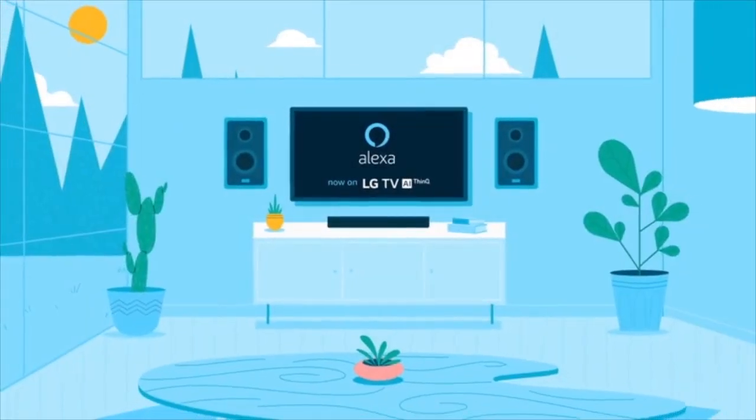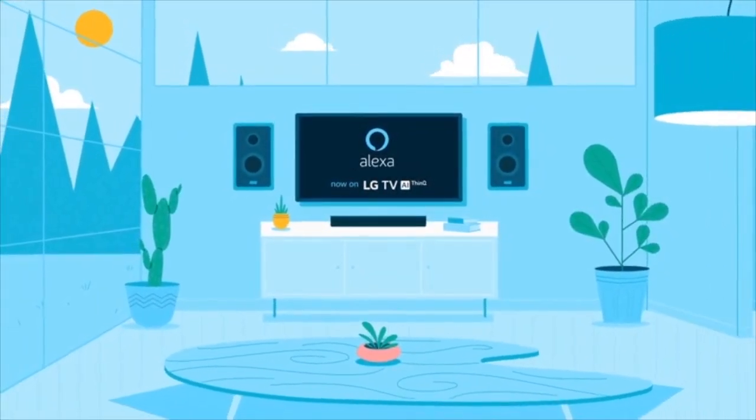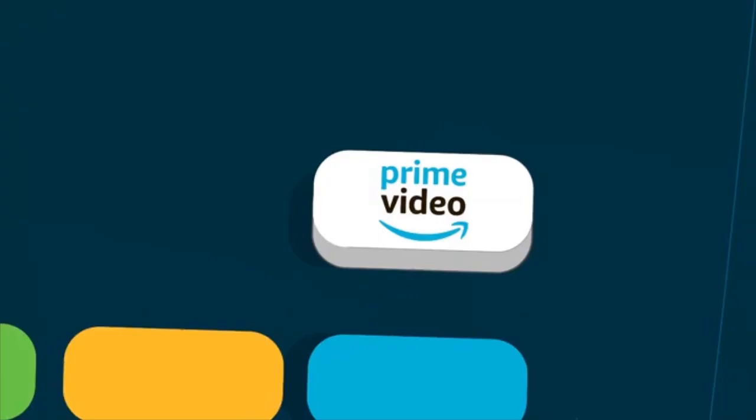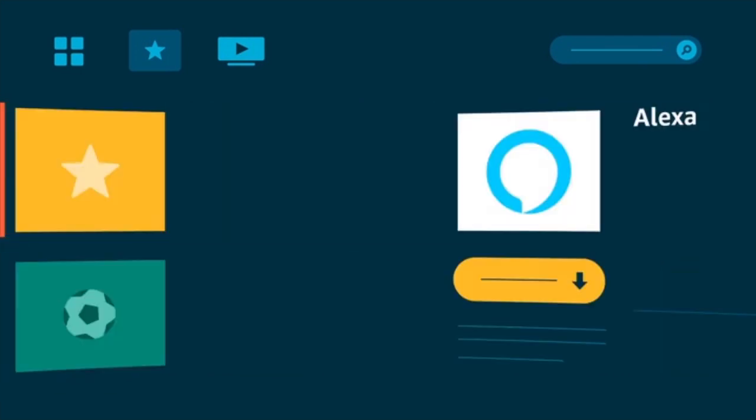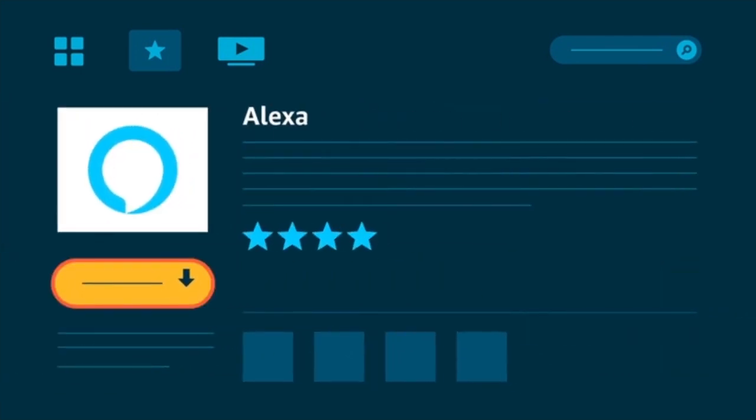Take a moment to learn how to set up Alexa on your new LG AI TV. Press and hold the Prime Video button on your LG Magic Remote for two seconds. This will take you to the LG Content Store, where you can download and register the Alexa app.